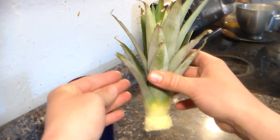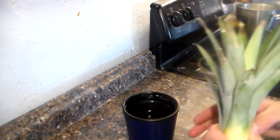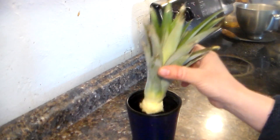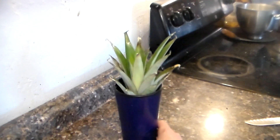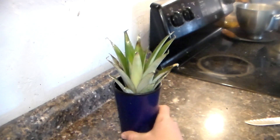All you have to do is put it in a cup of water. I have a dark cup to help promote the roots to grow — in the soil it's dark, so a dark cup would be best. And there you go.